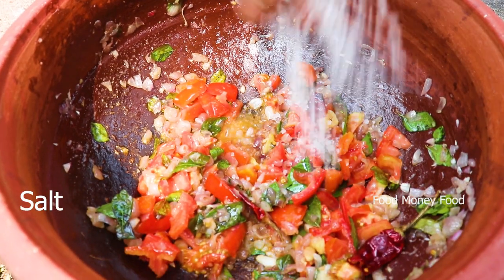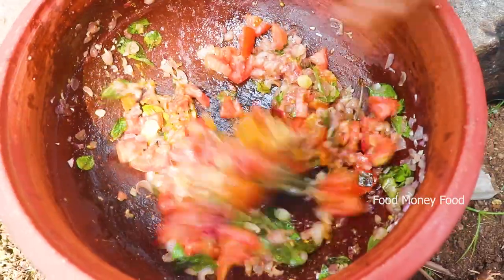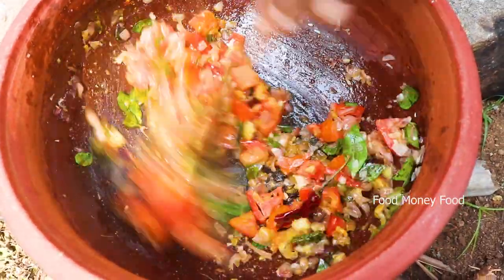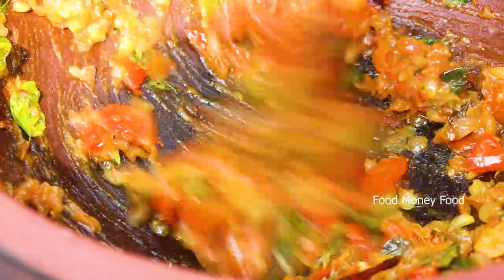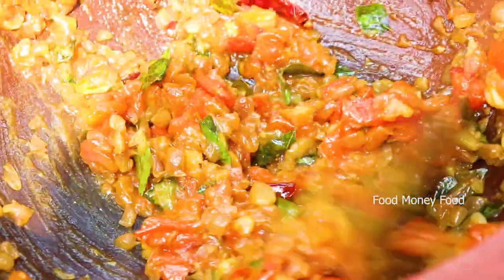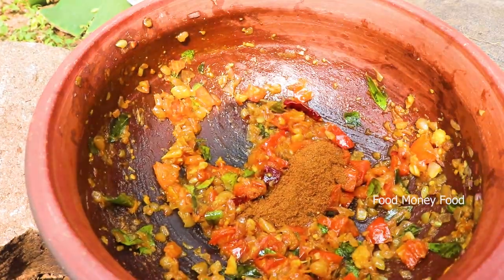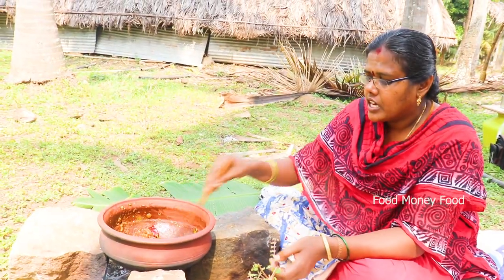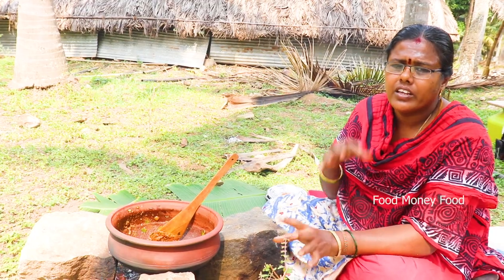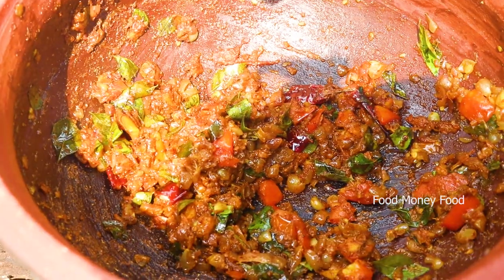Put the vegetables in there. Pour a small spoon of salt, use the milk as well. Pour a little bit in the pot and pour the pot into the pot.